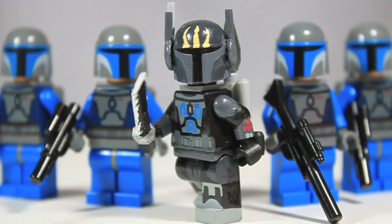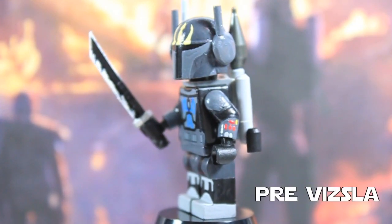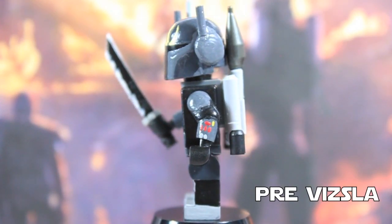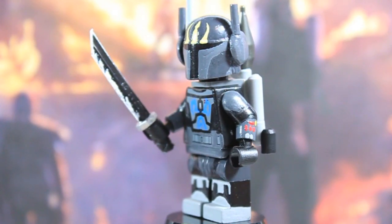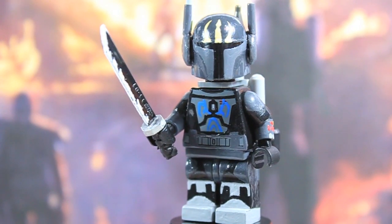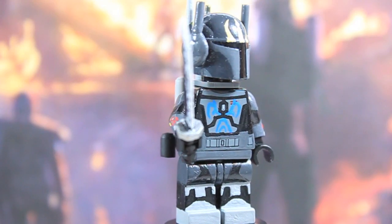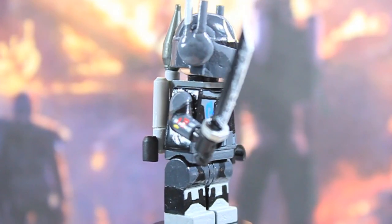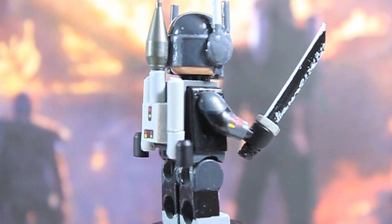So let's jump into the close-up of this figure. If you guys did not know, Pre Vizsla is the leader of the Death Watch, which is a group of Mandalorian warriors wishing to overthrow Duchess Satine on Mandalore and get rid of her pacifist ways and return Mandalore to its warrior past. I think that's pretty cool because Mandalorians are really cool with all their armor and gadgets.